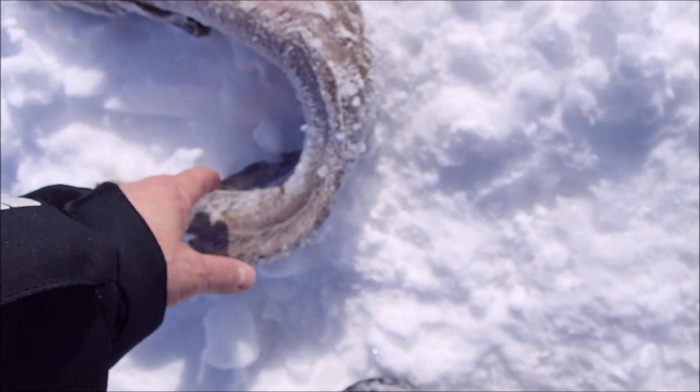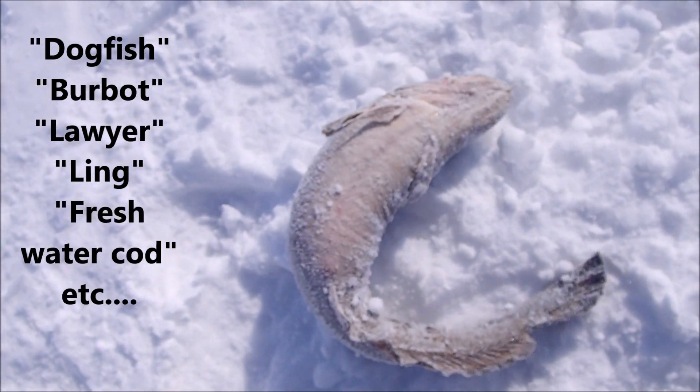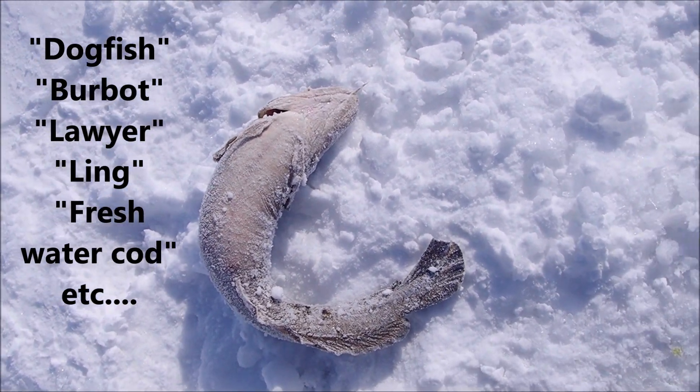Gone. So yeah, this is him. Too bad you couldn't see his colors. He's going to be eaten, because he's a nice little size. Fresh water cod, they say, right?